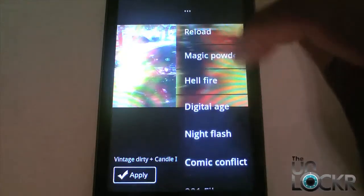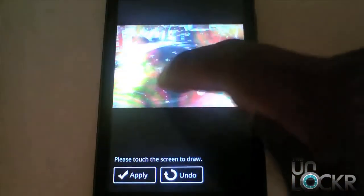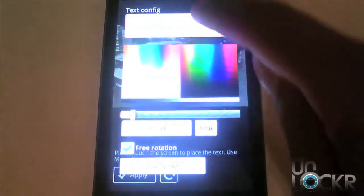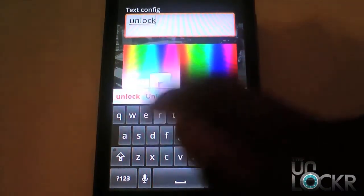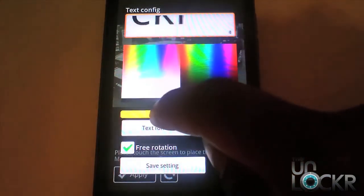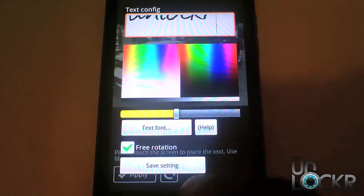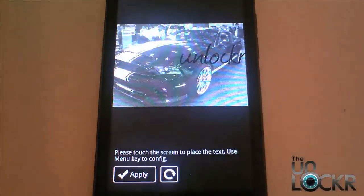One of the better things about this app is that you can do cool things like draw on it or add text. If I go in here, I could quickly type whatever I want, make the text a certain size, and switch the font — like this cool font here. Save the settings, and now you can see that text on that picture. So if you wanted to quickly do a caption on an image, this would be great.